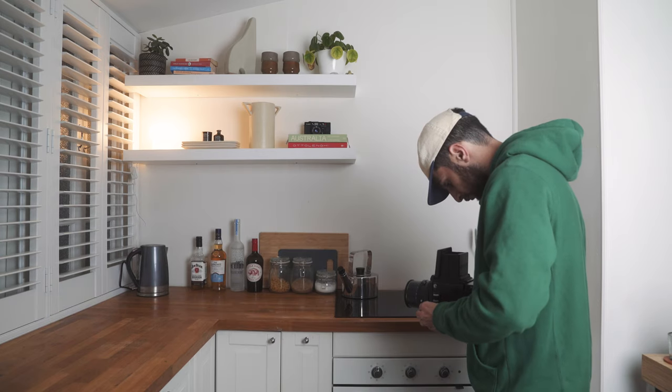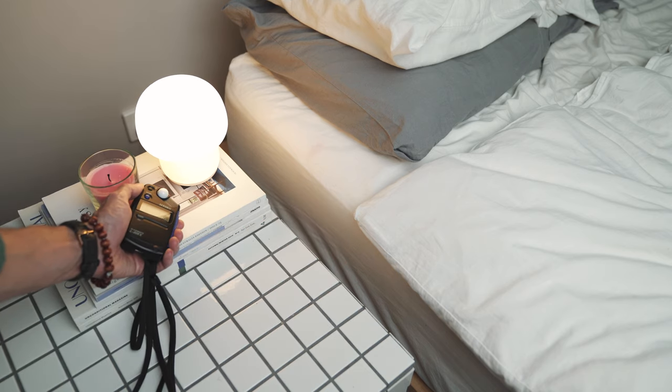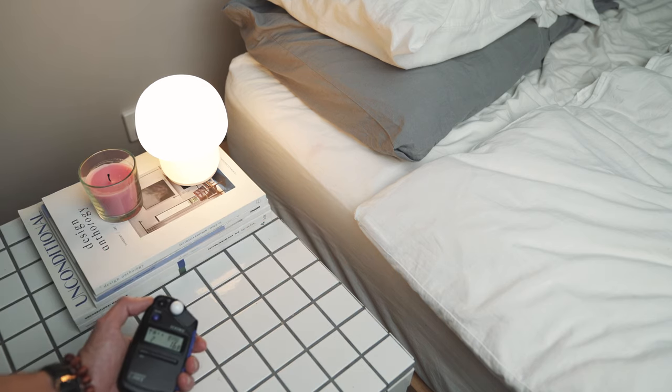One thing I'll note is it's not packed full of crazy features — it's pretty simple. It has a few different light settings for studio light and natural light, but I don't shoot much studio work and I just wanted something light and compact. I know other light meters are a bit more technical and have more features, but this was more suited to my needs.